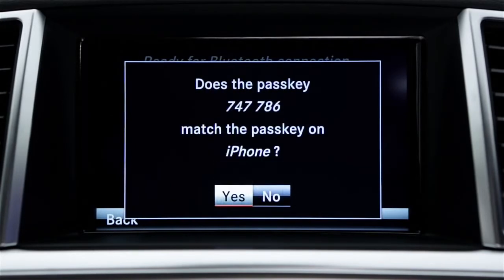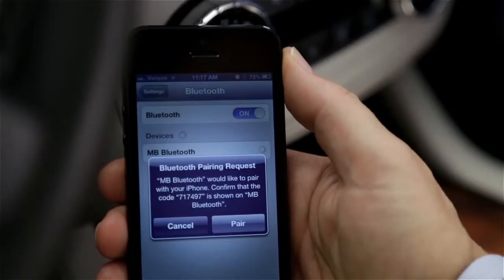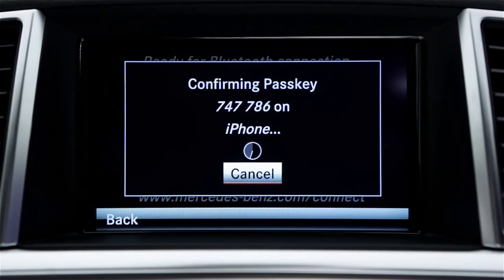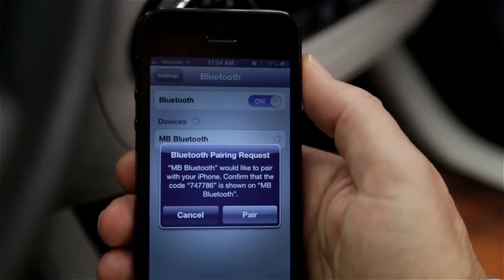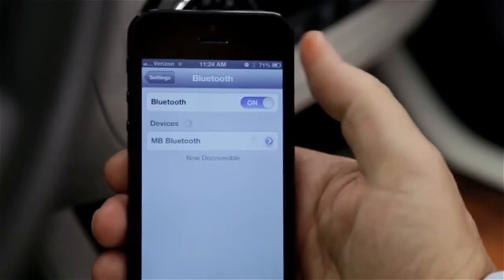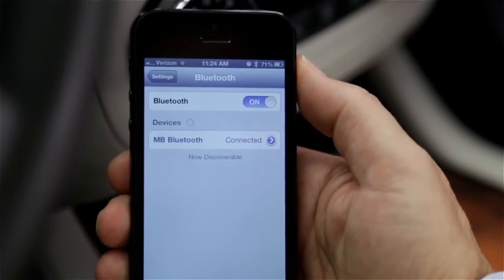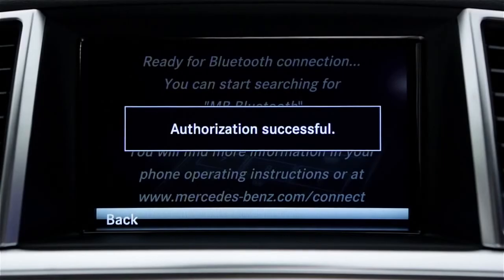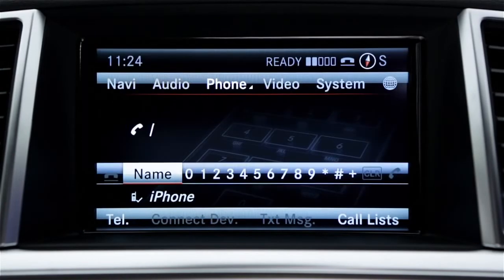Command will show a six-digit code and ask if the same code appears on your phone. If they match, select Yes on the car's screen and then pair or confirm on your phone. If your phone asks you to allow access to its phone book, select Yes or OK. When the car displays Authorization Successful, you're ready to make hands-free calls.